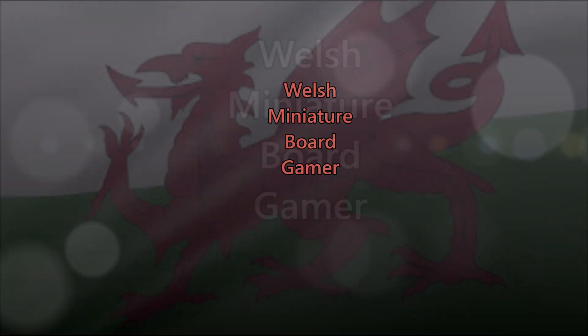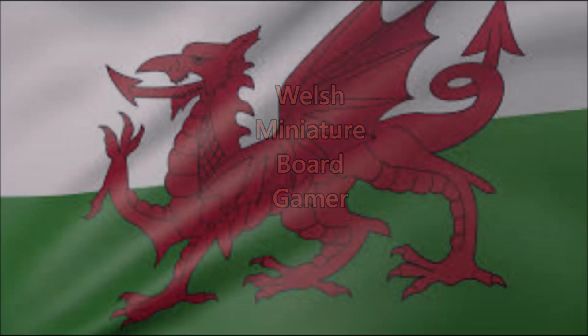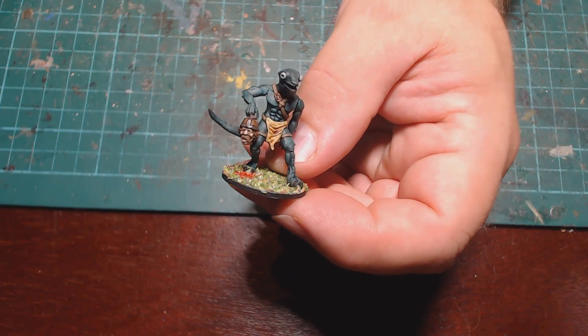Welcome back to Welsh Miniature Board Gamer. Today we're going to have a look at the conversion possibilities for the War Games Atlantic Lizardmen.